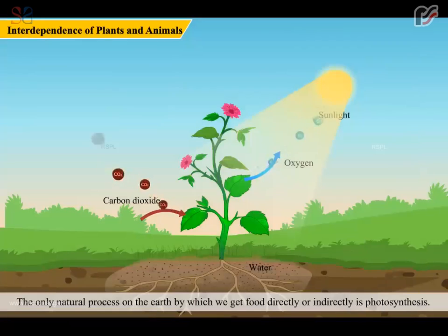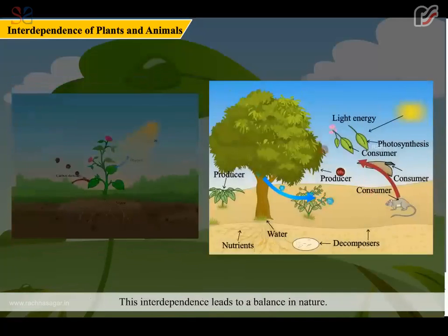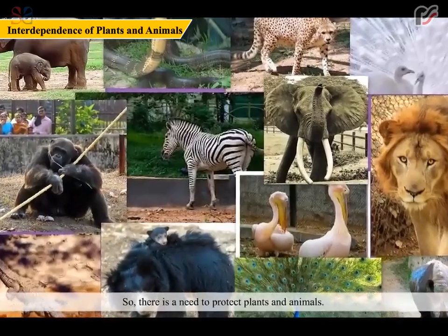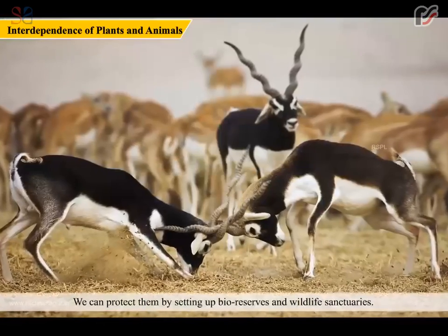The only natural process on the earth by which we get food directly or indirectly is photosynthesis. Photosynthesis is also the only natural process by which we get oxygen. It means plants and animals are interdependent, and this interdependence leads to a balance in nature. Without photosynthesis, there will be no life on the earth — no food to eat and no oxygen to breathe. So there is a need to protect plants and animals. We can protect them by setting up bio-reserves and wildlife sanctuaries.